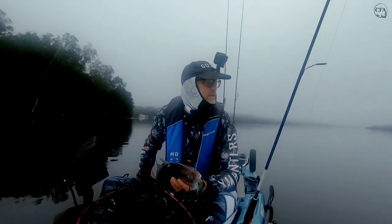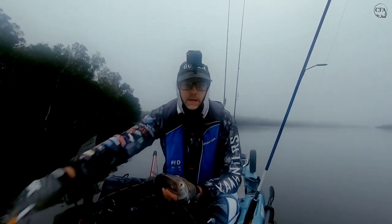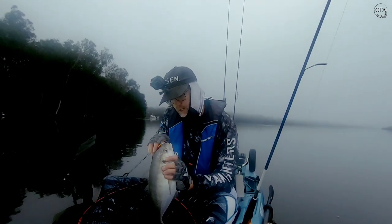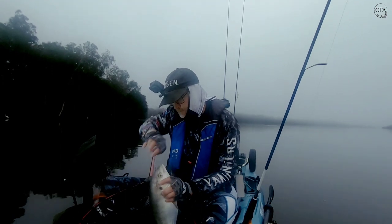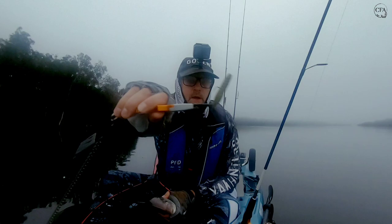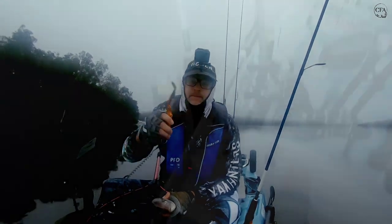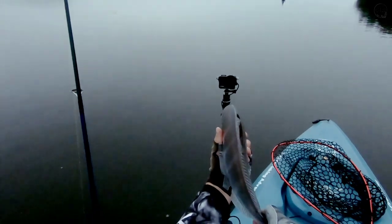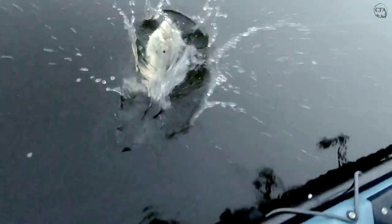There's some surface action at the moment. Hopefully I can get this lure out — bloody hell, I don't know if I can. It's down deep. On that brim prawn. Yeah well that's a 40 — I don't know, 42 centimetre grunter. He'll be alright — there he goes.